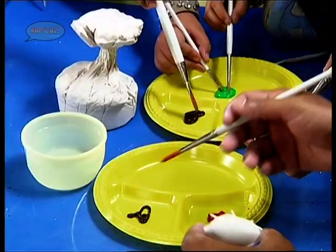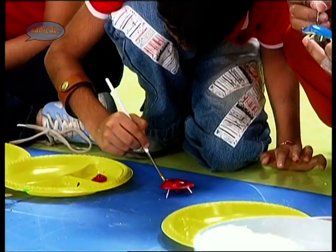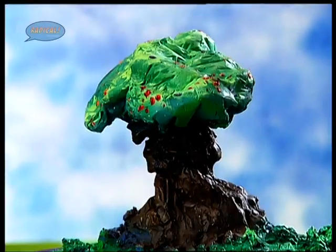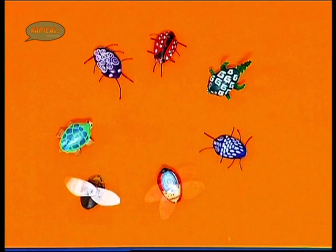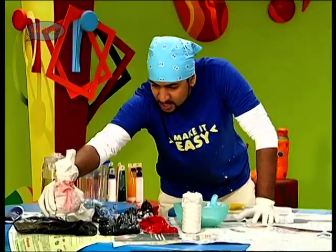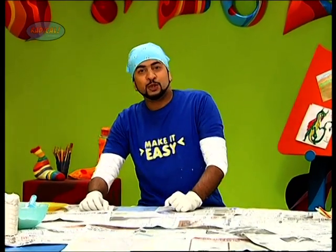Now we shall paint our sculptures. I'm done with my bug — one bug we shall place on top. So you too can try this at home. With P.O.P. you can make all sorts of things like the ones we have made here. We have experimented quite a bit with P.O.P. and you also saw how we made bugs out of P.O.P. Now I shall show you what else we can make with this.